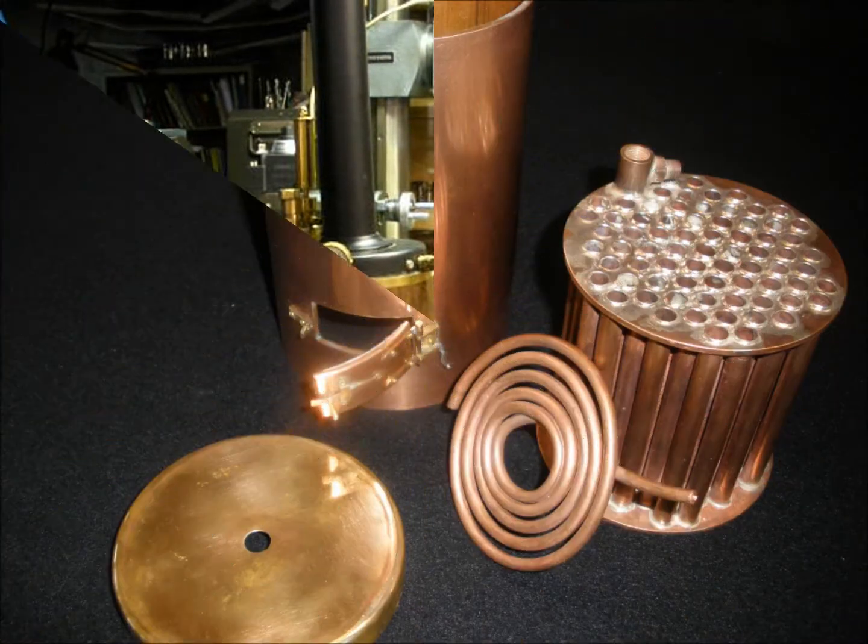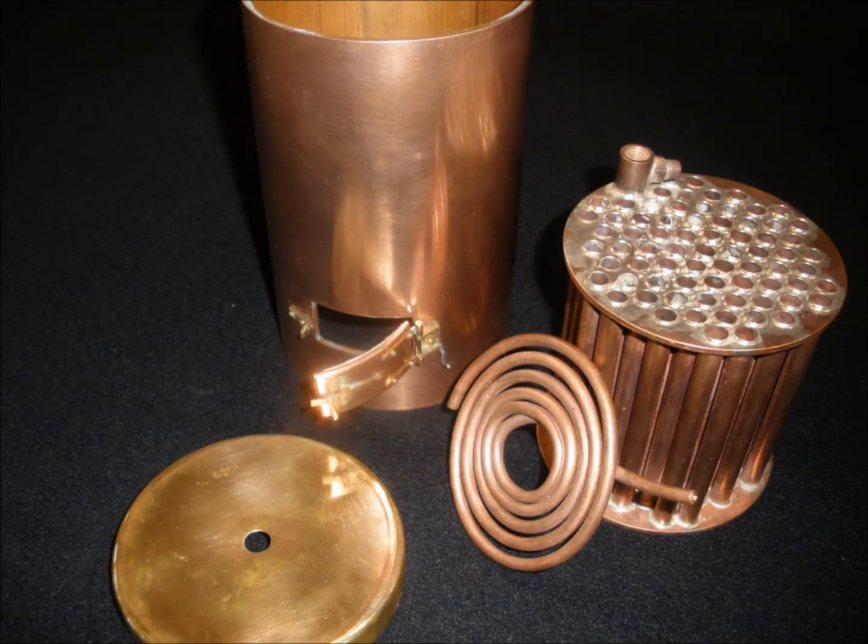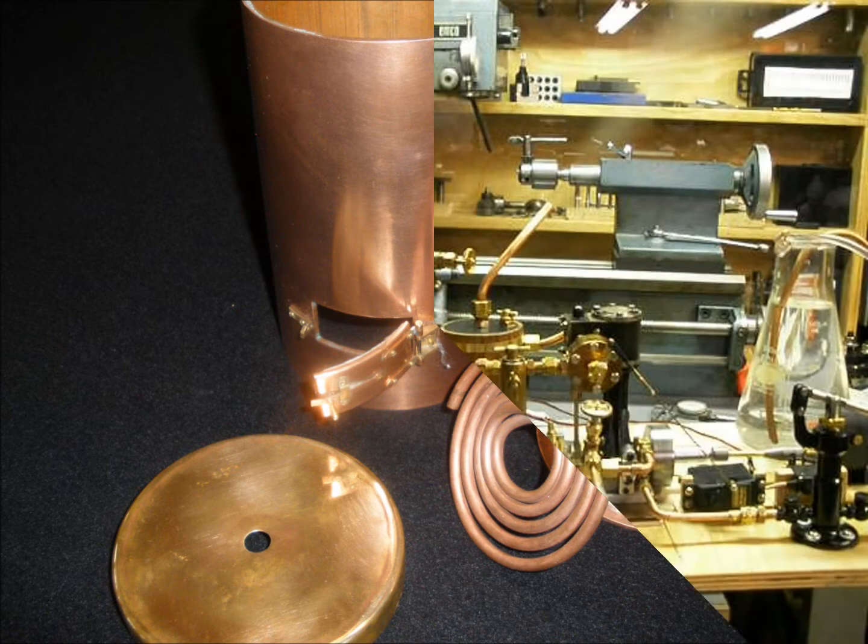Here are some of the main components of the boiler before I silver brazed them all together. It gives a good view of the tube nest — there are 72 five-sixteenth-inch copper tubes and the dryer coil that mounts in the smoke box.